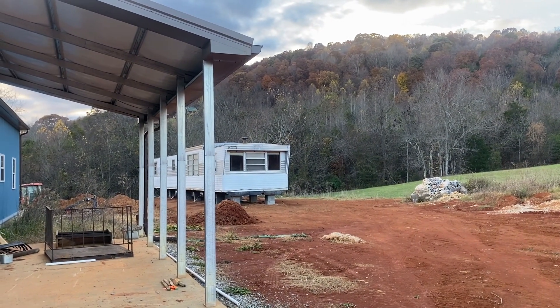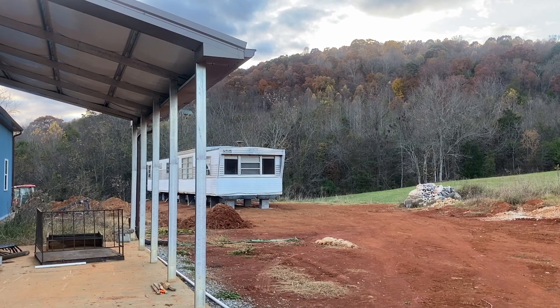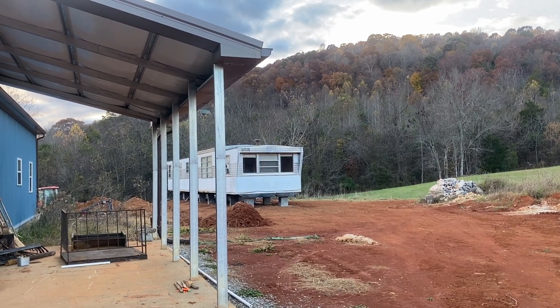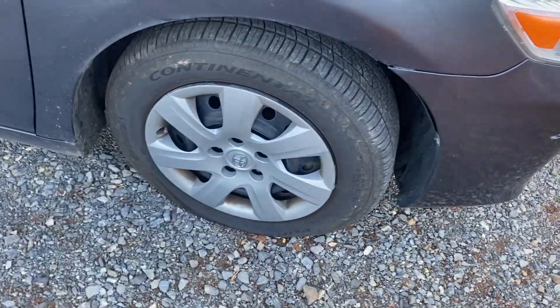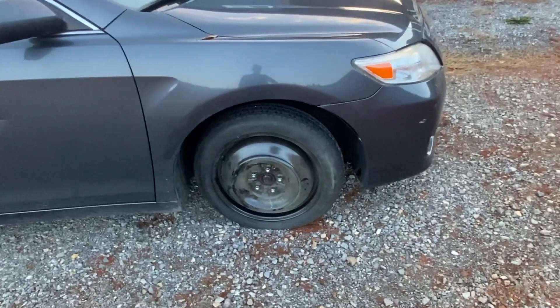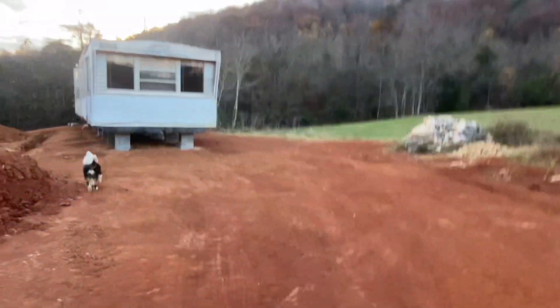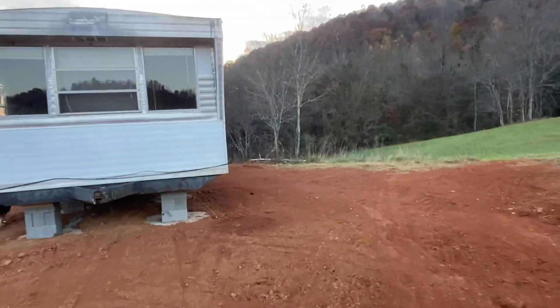I got out to the farm late again today. I was going to do some digging behind the trailer — decided that we need to move the PVC that we put in for electricity back a couple of feet. But I got a flat. I got the donut put on the car and I'll drive that home tonight. In the meantime, I came out here to do something, so I'm going to get started on that.